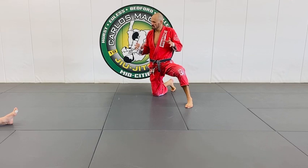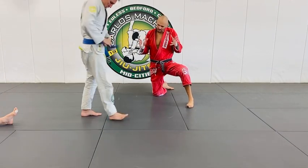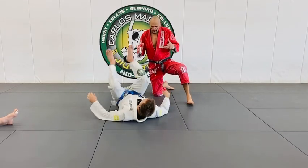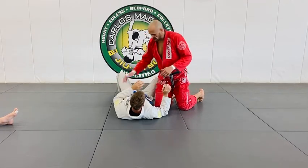Some submissions and positions and techniques are not built for certain body types versus certain body types. If you have short arms and you're dealing with somebody that's a little bit on the girthier side, it's going to be a little bit trickier to finish.